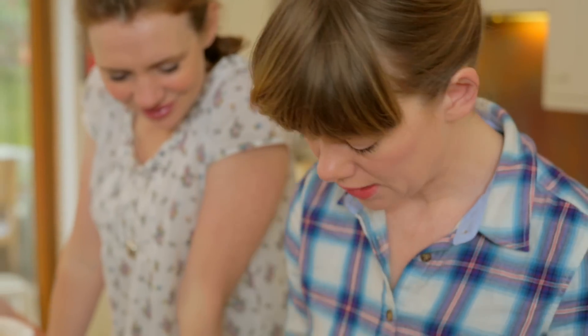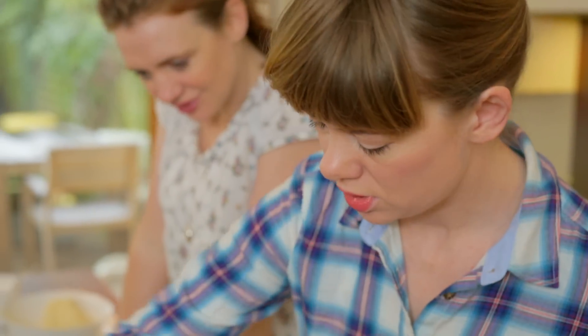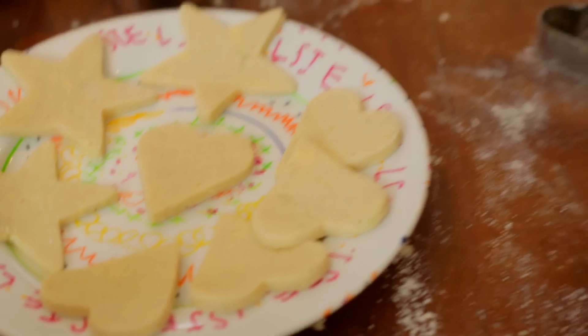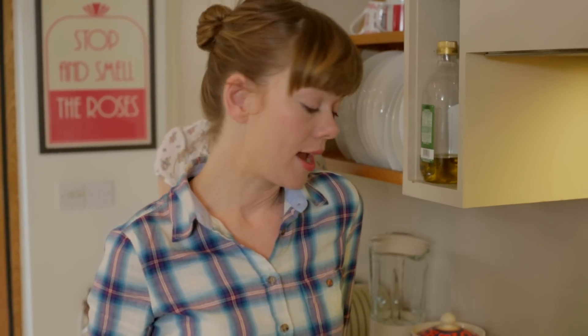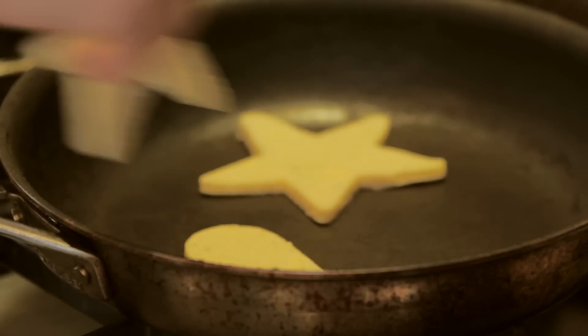450 grams of potato probably makes about enough for a family of four — about 16 pieces. Now I need to put the hob on and put a frying pan on it, and I'm going to dry fry these for about five minutes. I'll get it to a medium heat and then throw on one of the potato cakes.